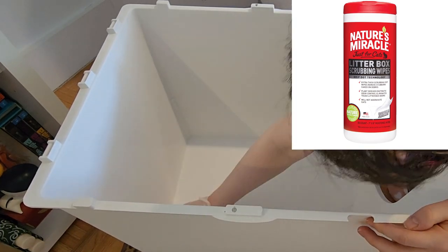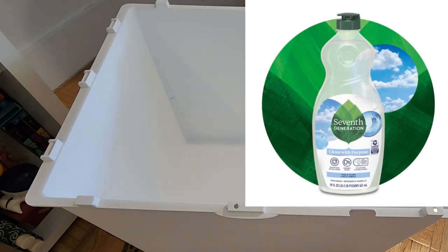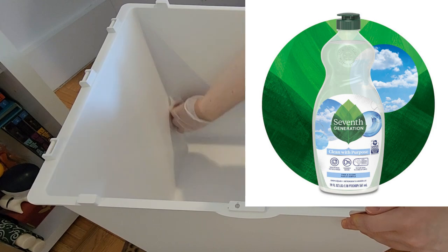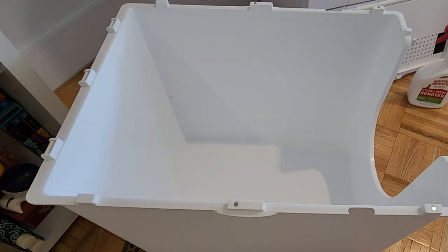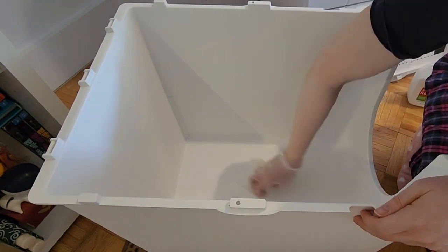Next, I follow up by cleaning with Nature's Miracle Stain and Odor Remover. And finally, I finish off by using 7th Generation Dish Soap to get all the smelly chemicals washed out, and then I rinse it out into the toilet. By then, all the cat urine has been washed out, so essentially I am only dumping soapy dishwater down the toilet rather than filling the septic system with toxoplasmosis.